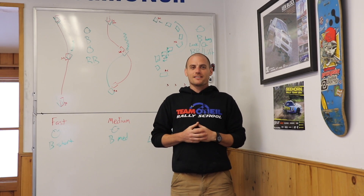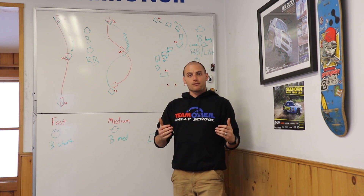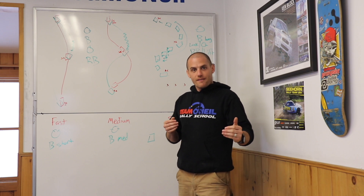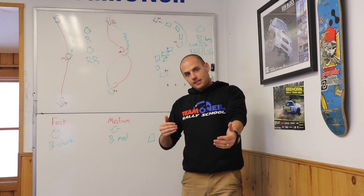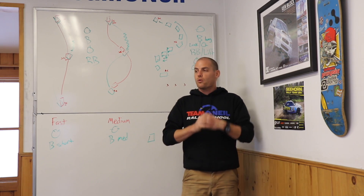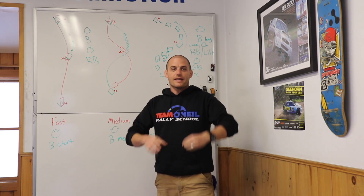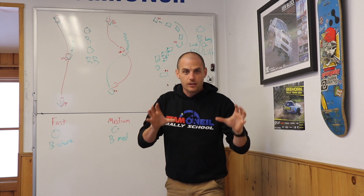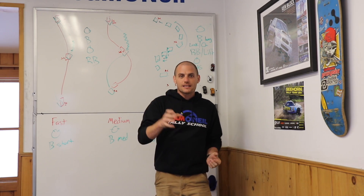Wyatt Knox back here at the Timo Neal Rally School. We just did a video showing the difference in braking performance — when you're in two-wheel drive it takes longer to stop, and when you're in four-wheel drive you can stop much more quickly and safely. That video didn't show it that well, so we went out and reshot it. It's a different vehicle, but it's a better day — no snow dust, you can see the wheels and tires up close. Hopefully it's a lot more clear.